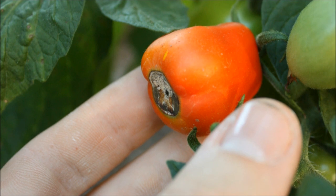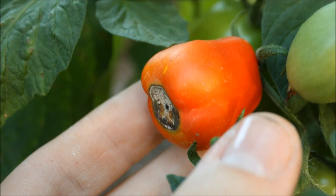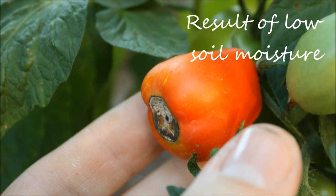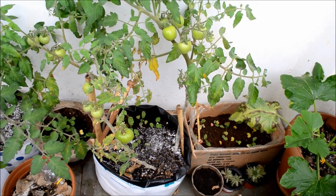The second common problem in tomato plants is blossom end rot. The end rot arises due to lack of calcium availability, which is actually an indirect effect of low water conditions. So try and keep the soil moist, especially during the summers.